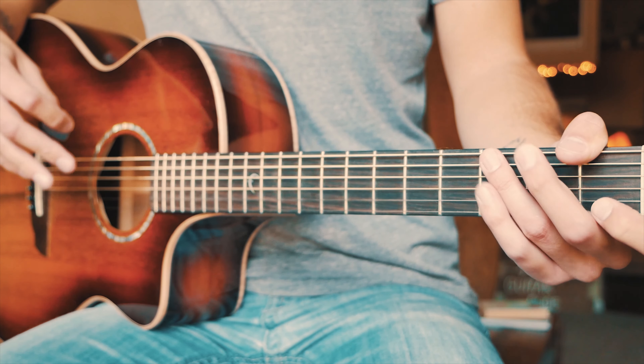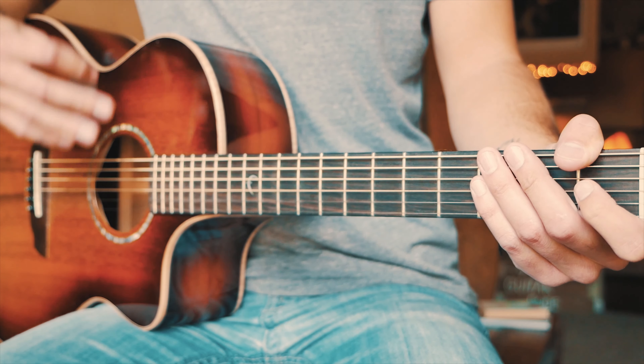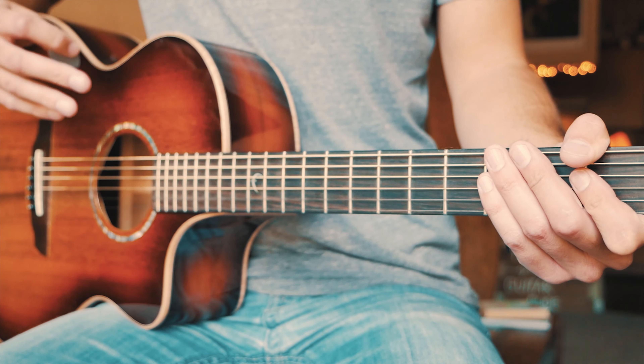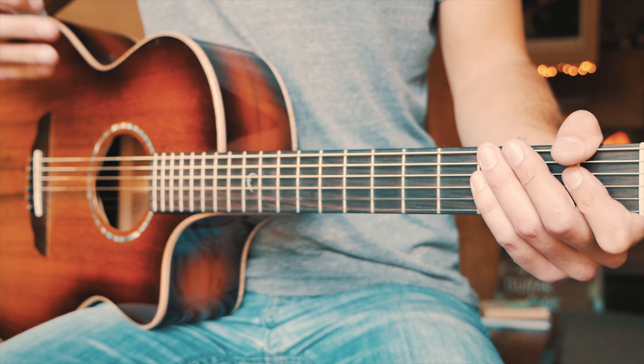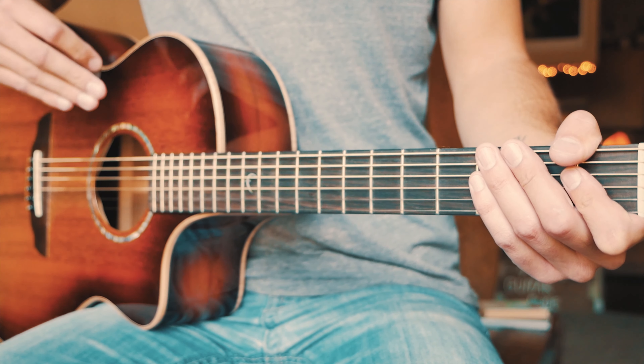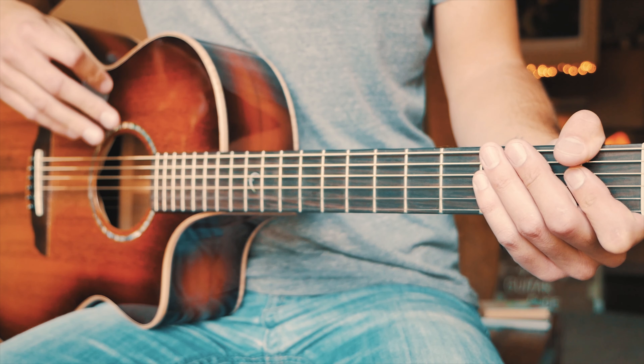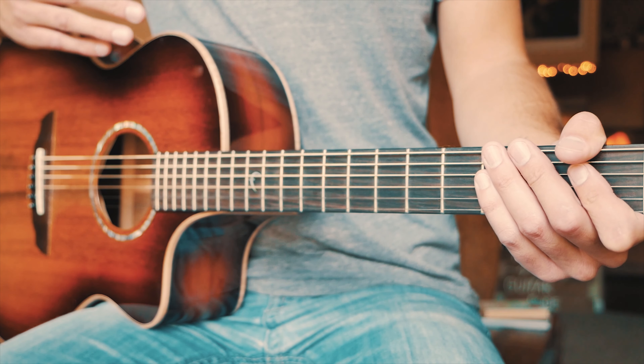The next thing you want to know to play South of the Border is the structure of this song. We're going to start out with a verse, then go to pre-chorus, then chorus, then verse, pre-chorus, chorus again, then verse, and then we're going to finish up with one last chorus to take us out of the song.